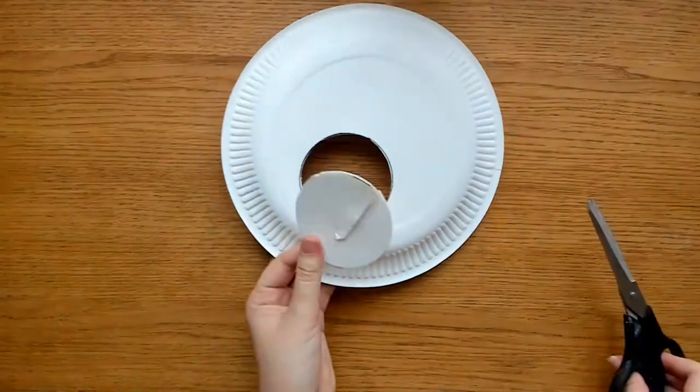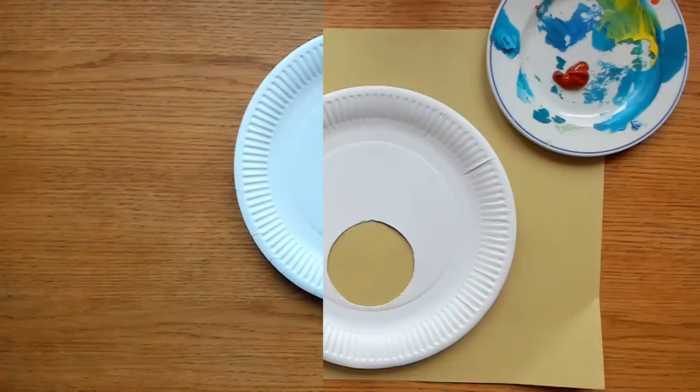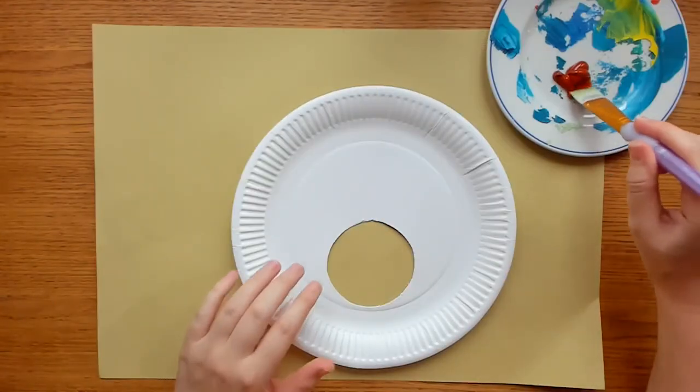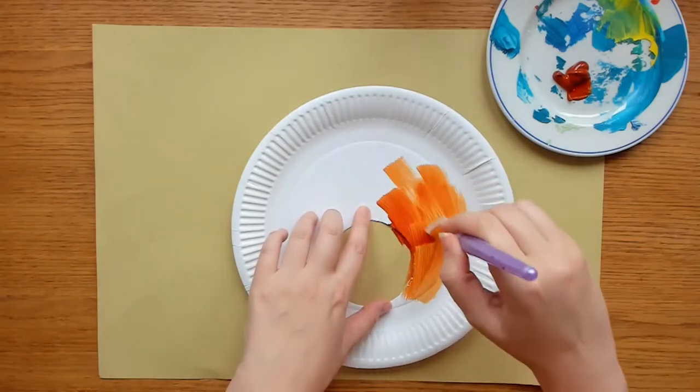Next, turn your plate back over and paint it brown. Leave the paint to dry — it could take two layers of paint.